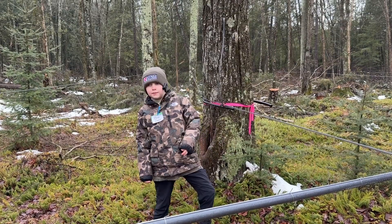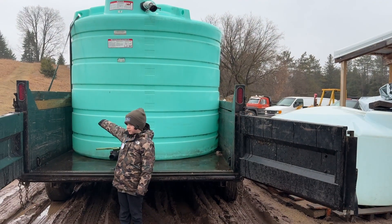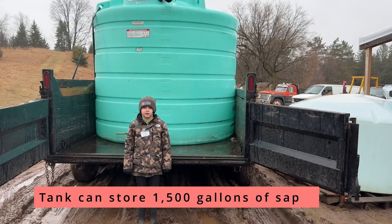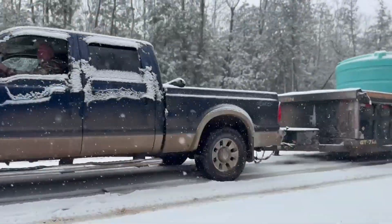Now let's go to where the magic really happens — we're going to go to where the maple syrup is actually made. This is our transport tank. It can store up to 1,500 gallons. We take all the sap from the woods to here, so then we can turn it into maple syrup.